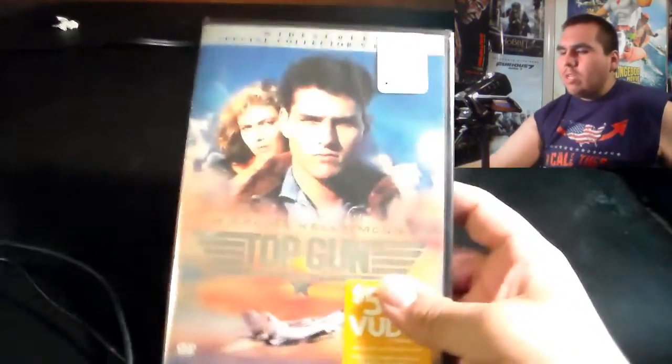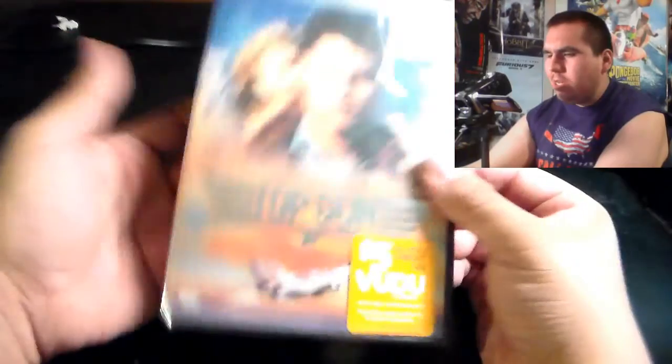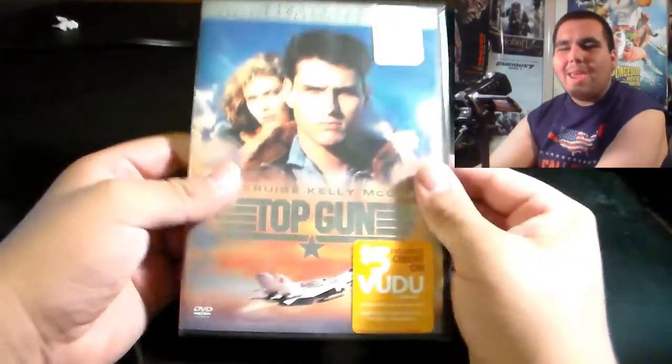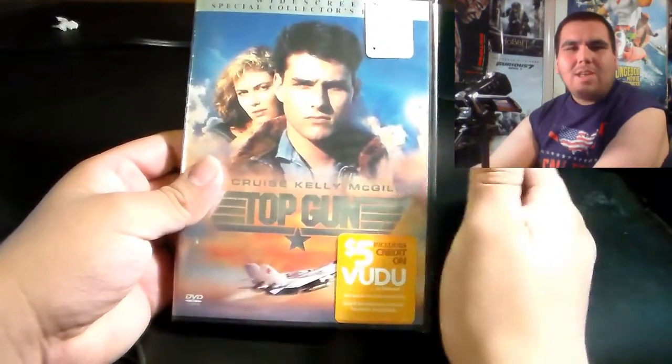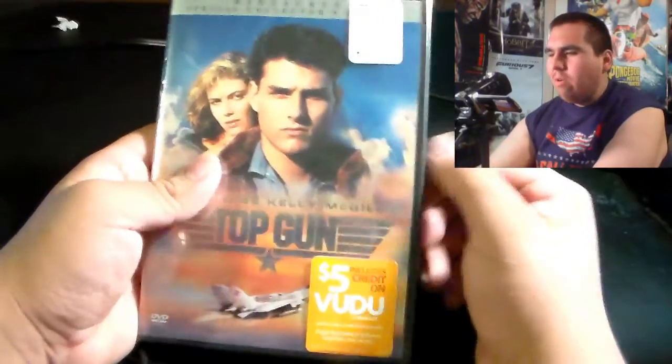Enough with the chitchat — let's go ahead and do this unboxing. Top Gun, in short, is an awesome movie. It's just the definition of a great 80s film with cheesy moments, but it does have nice moments, and when it needs to be serious, it's handled very well.